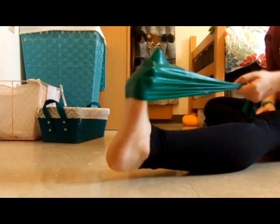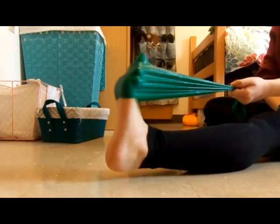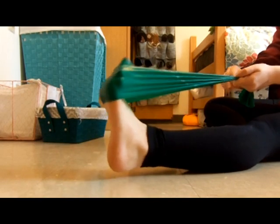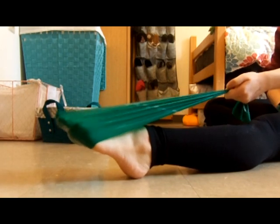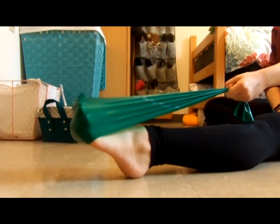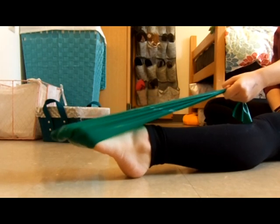Then we do ten on the other side. One, two, three, four, five, six, seven, eight, nine, ten. And then the same thing on the other foot — one, two, three, four, five, six, seven, eight, nine, ten.